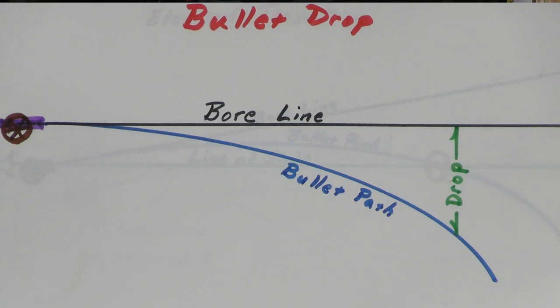Here we have a picture of what's called bullet drop. You'll see different lines stated in a trajectory chart, and sometimes you'll see what the drop of a cartridge is at a given range — out to 300, 400, 500 yards, whatever it is. The drop describes the distance between the bore line — in other words, the center of your rifle barrel, which is a straight line — and the bullet path, which drops below it.